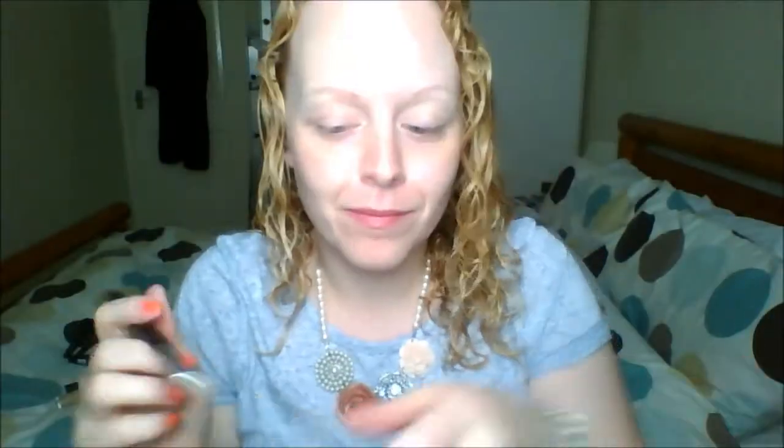For this matte color I'm using my MAC 217 dupe brush from China, and I'm just using this brush to add definition in the crease. I'm going quite messily from inner to outer corner because it's not a dark or very pigmented color, and I'm just making sure I'm getting it all over the crease area.